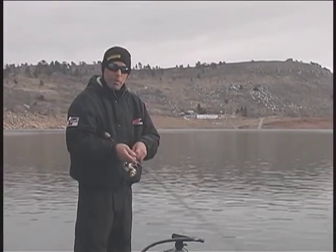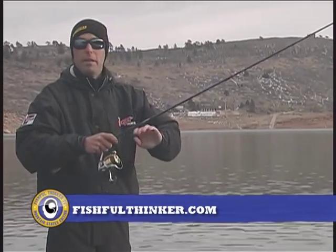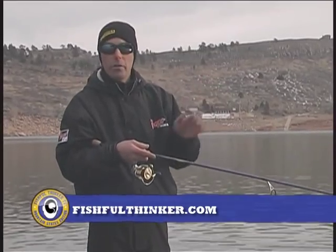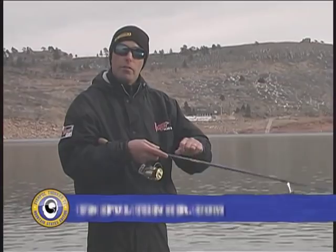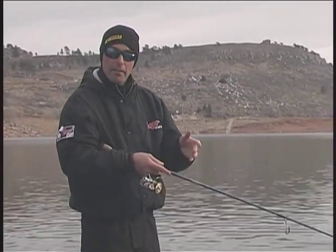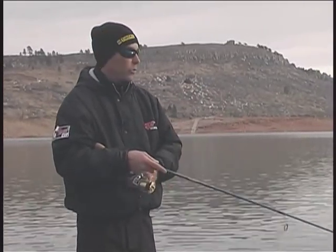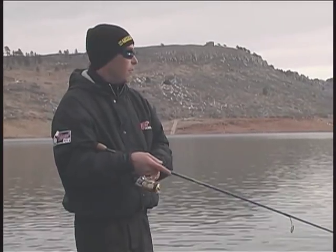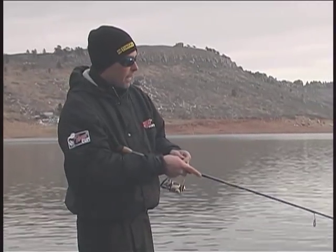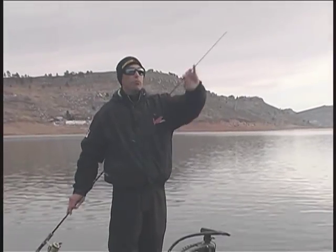In almost all instances I'm working a jerkbait on braided line — whether it be Fire Line, super braids, Spider Wire Ultra Cast, there's a whole slew of super lines out there. Find one you like and use it for jerkbait fishing because it has no stretch. That means if I snap the rod on this end, it snaps the bait on that end, as opposed to monofilament, which is spongy and absorbs a lot of the action, making it less erratic and therefore less likely to draw strikes. By using a super line, I get an equal snap on the other end. I couple that with an extremely fast action rod — just the very tip of this rod wants to bend.